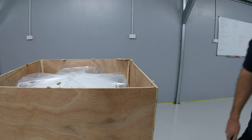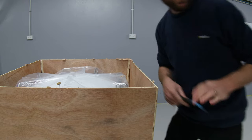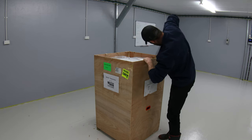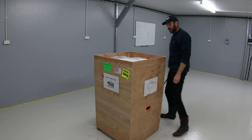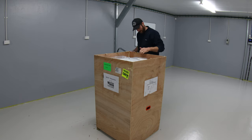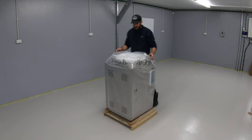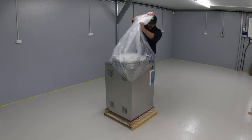The box itself is fairly good. We can see the top of it — this is what we're looking at here. China, you need to make your protective box not quite so good. Is it a nuclear reactor? No, not quite. Let's get the plastic wrap off.